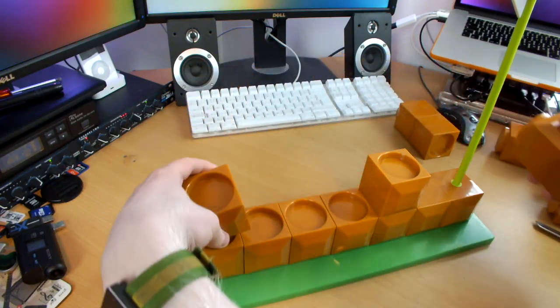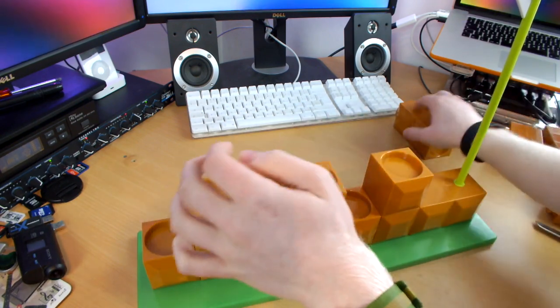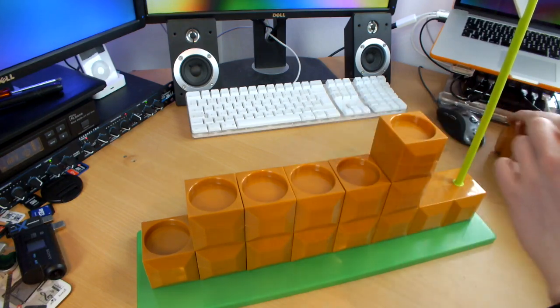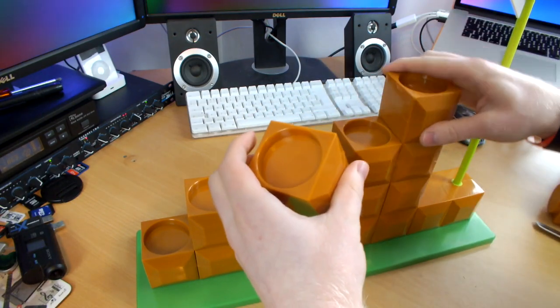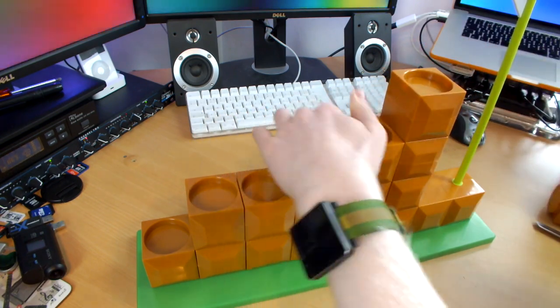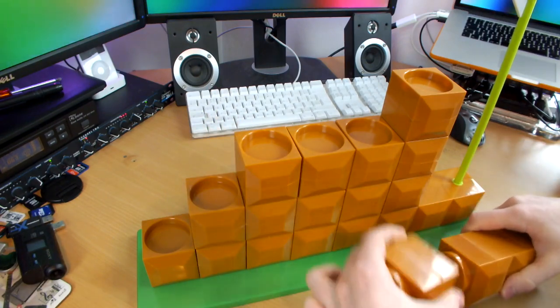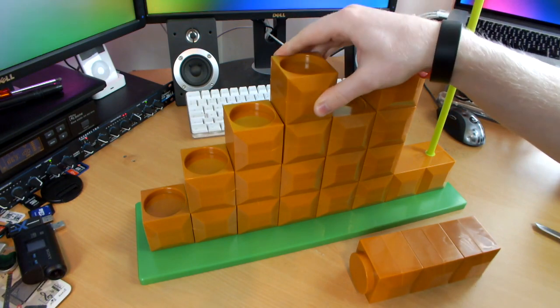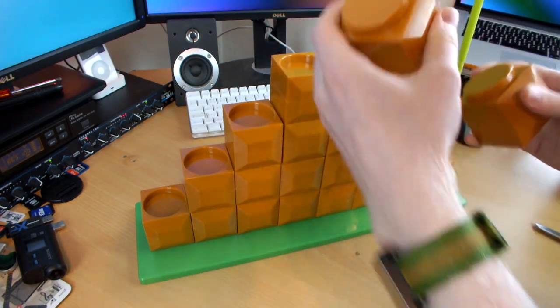I'm going to stack it up just like the proper end-level display. I know it's modular, but this is probably the coolest way to have it. This thing is pretty massive — it's definitely bigger than you'd expect. Even though you know the size of your Amiibos, it's still hard to imagine how big the stand is going to be. It's pretty big, but absolutely awesome.